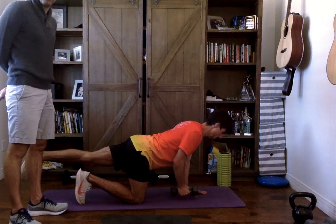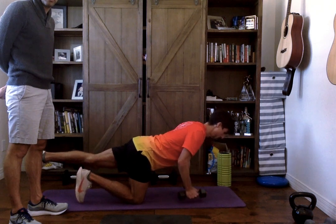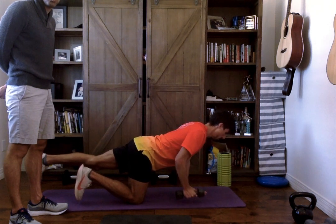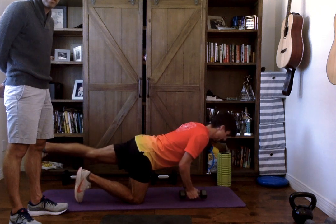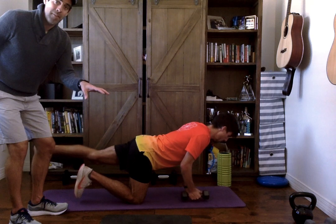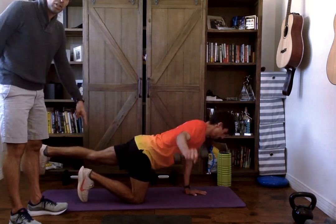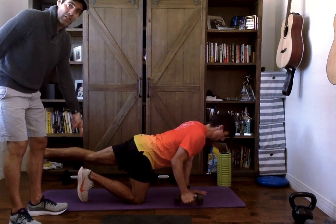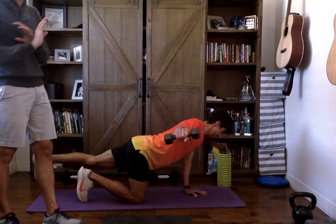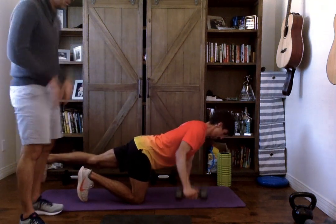Everything about this for you today, John, is about control. John, do you feel really stable right now? Yes. Good. Now pick up the toe that's on the ground. All of a sudden, we change one little aspect of this, and this exercise with the same weight became that much more of a challenge. If you can get 15 reps here with just the knee and the palm on the ground but not the toe, that's fantastic. If you need the toe on the ground, totally fine.